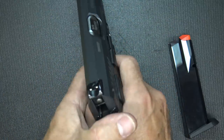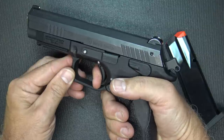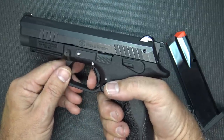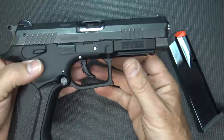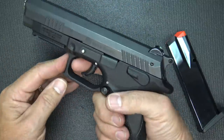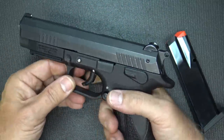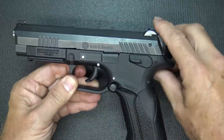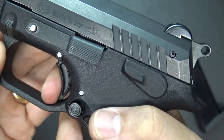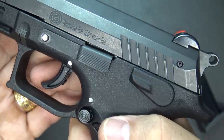It is a double single action pistol, meaning that when you pull the trigger it actuates the hammer for that first shot, and then subsequent shots are in single action. One of the things I want to talk about right up front is the smooth trigger pull. Even in double action it is a really smooth, consistent trigger pull — I was getting about 9.5 pounds on the double action, and with the single action a little take-up and then a nice crisp snap around 3 pounds, 14-15 ounces. I was getting that pretty consistently.